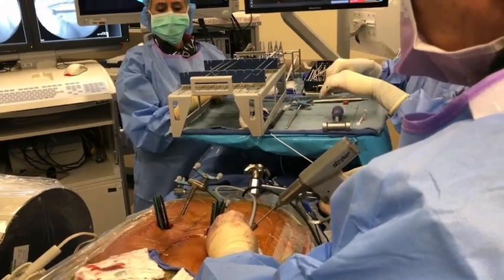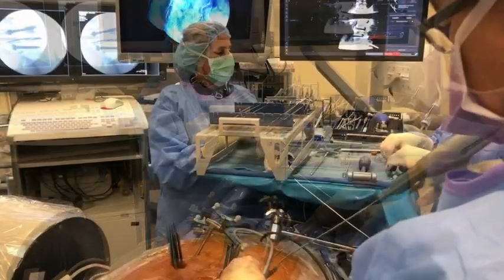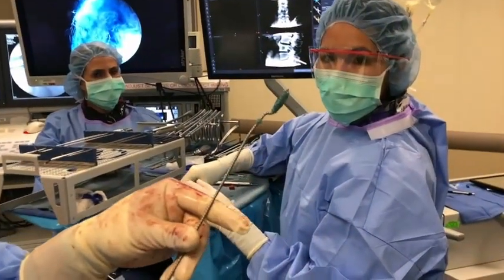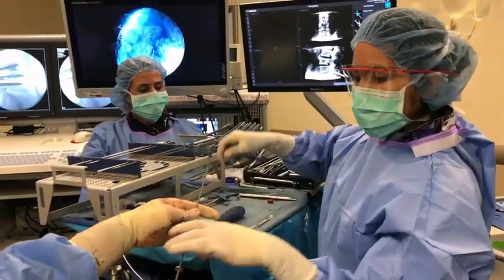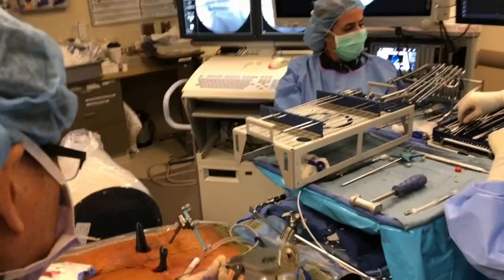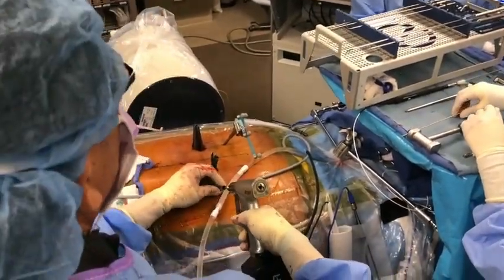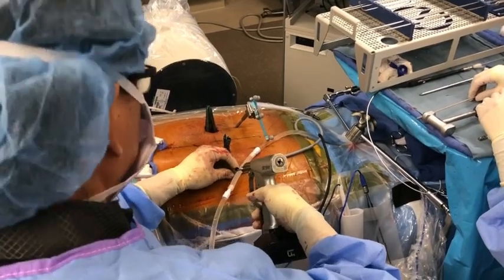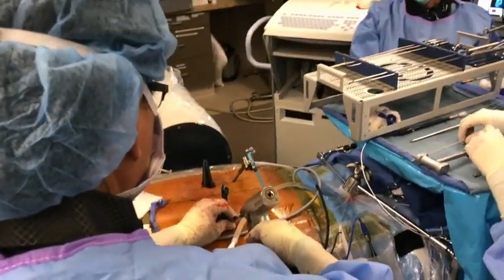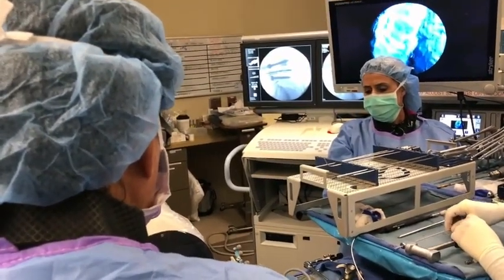This is just an evacuation and nucleotomy — not end plate prep yet. Look at all that disc that came out. It's blue because we stained it blue so I can see what's going on. I always take a lateral x-ray to make sure I know where the brush is, and the cannula. If the cannula backs up at all, I need to push it back in.